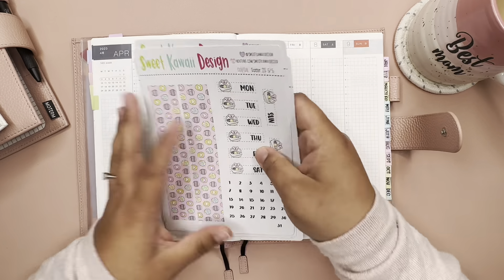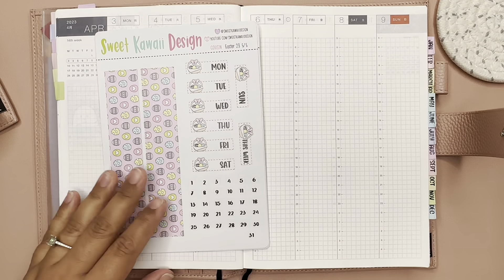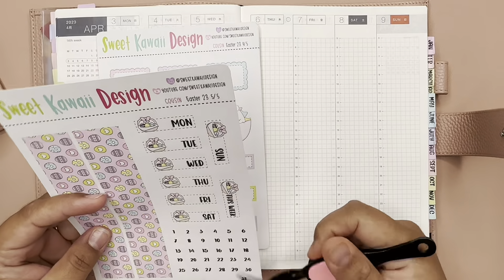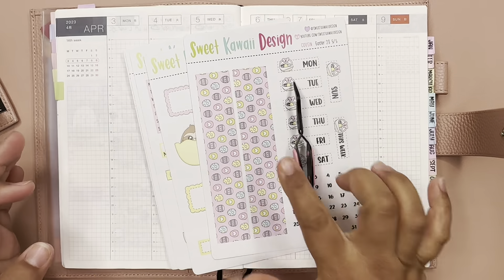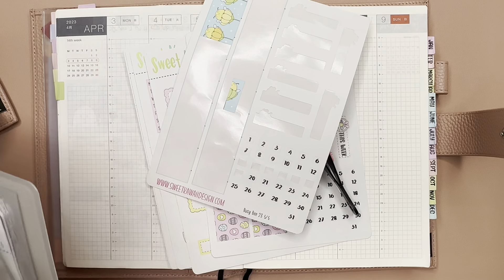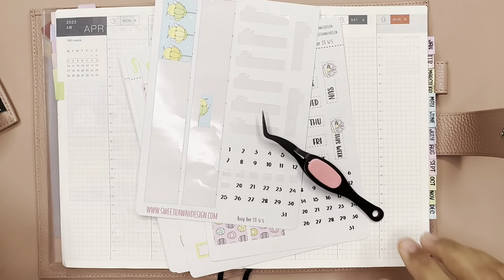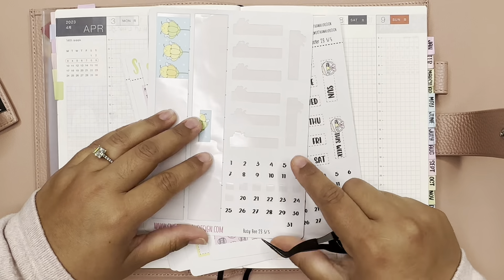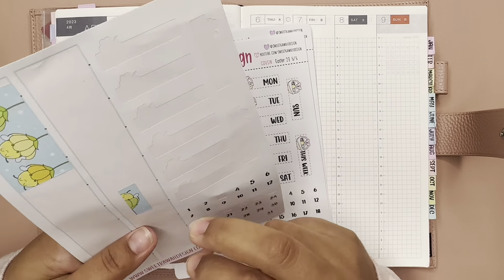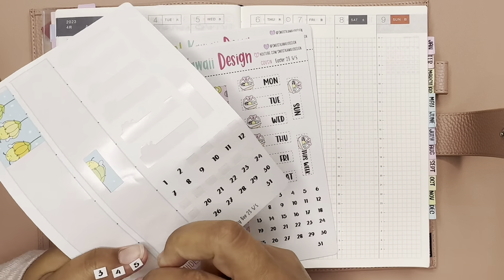Alright, let's go ahead and get started. Let me zoom in a little bit more. I'm moving my coffee to the side and we're gonna put the dates down. I have these date stickers — I like saving them and finishing one set of numbers. I always use them for my dailies, to put the days when date covers don't come with numbers, so they don't go to waste.